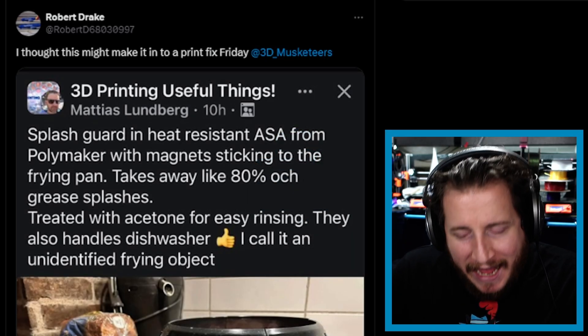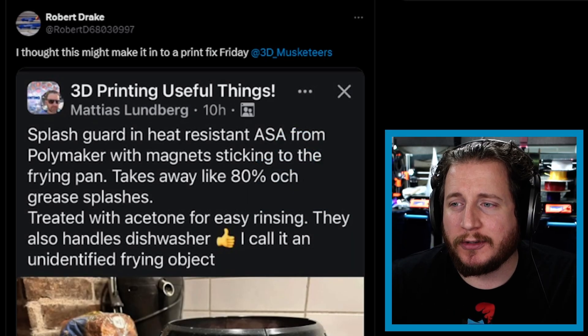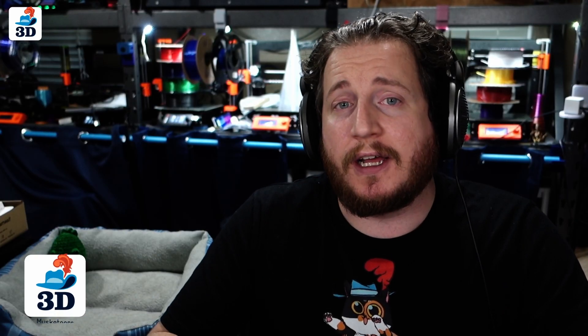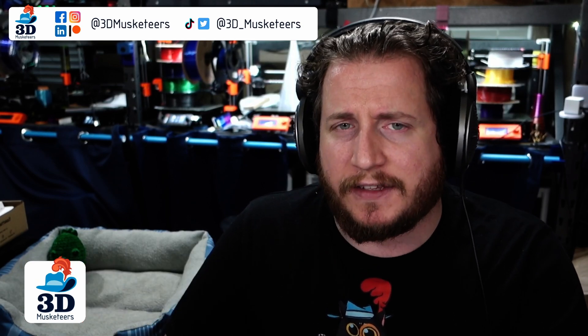Starting off with a tag from Robert Drake saying, 'I thought this might make it into a Printfix Friday at 3D underscore musketeers.' If you happen to use Twitter, X, or whatever it is, you can tag us on any of the social media platforms. We'd love to get some fan submissions.